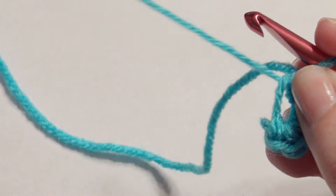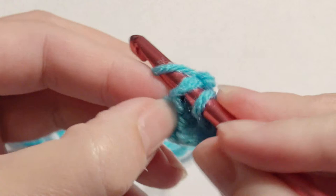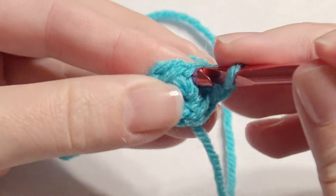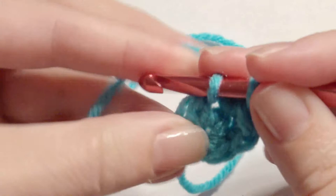Pull the magic circle and then slip stitch to close that round. You can work in continual rounds if you want — that means you won't need a slip stitch, you just keep working. But I used a slip stitch just to show you. The first stitch, you'll work a single crochet two times, and then in each stitch around it's a repeat — so you'll work two single crochet in each stitch around, for a total of ten.